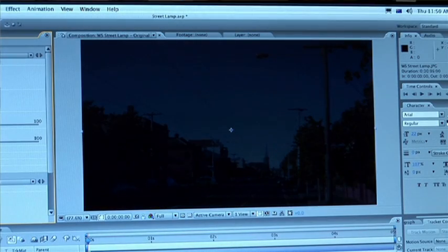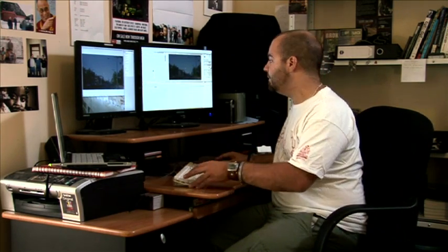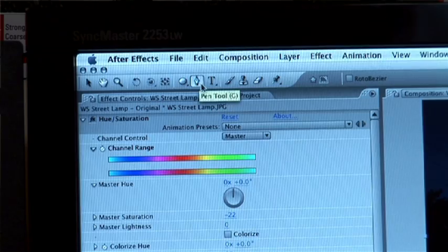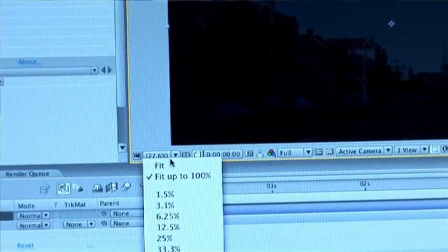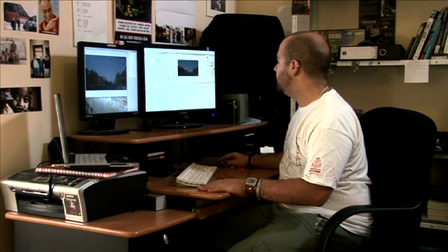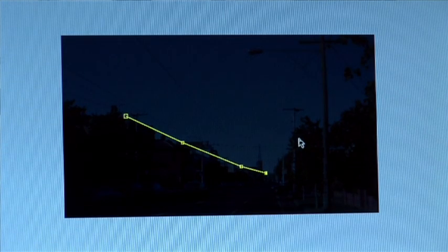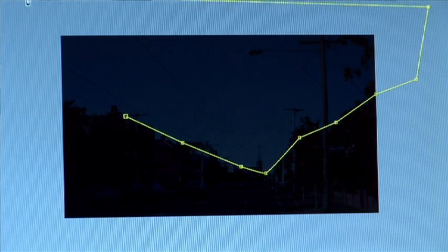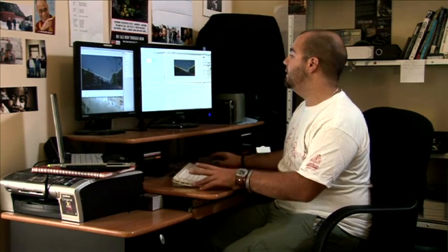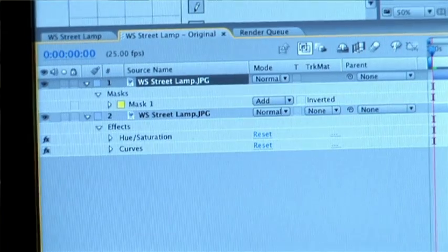We've pulled the lightness out of this one and played with the contrast a bit. Now what we want to do is duplicate this layer and make the sky a little bit darker than the rest of the image. So we duplicate the layer and mask out an area roughly where the sky is, grabbing the mask tool and drawing roughly around the sky — pulled a little wider so we can feather the edges.